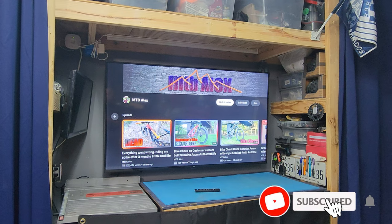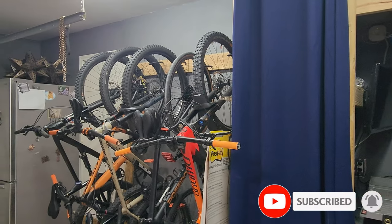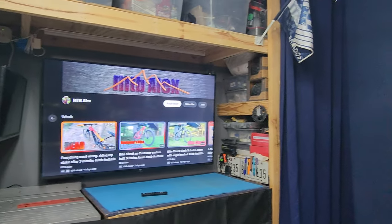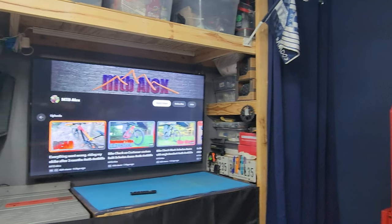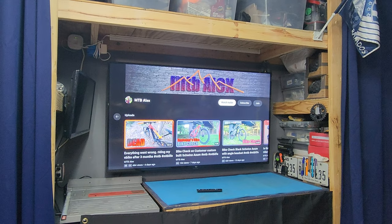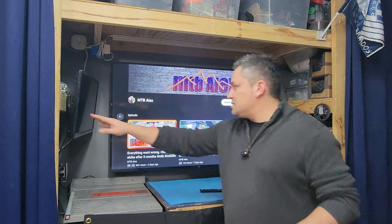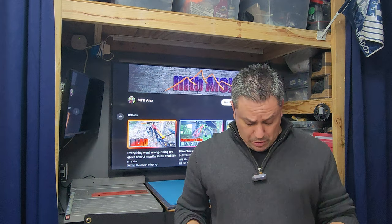As you guys know I've been rebuilding my garage little by little. I got my bikes — make sure you check that out — and I got my shelves, everything a little more organized. I wanted to show you this: I went ahead and got that TV right there. Before this TV I actually had this smaller one, a 21-23 inch TV that I bought off the shelf from Walmart.